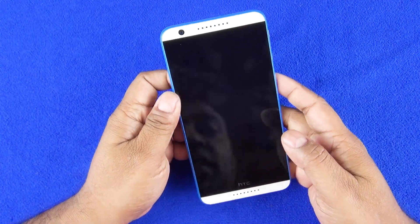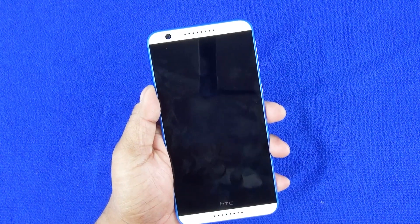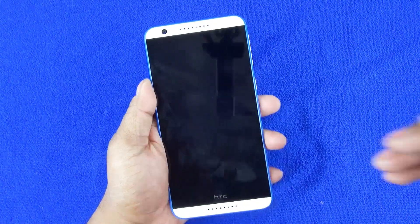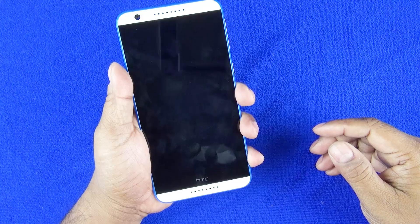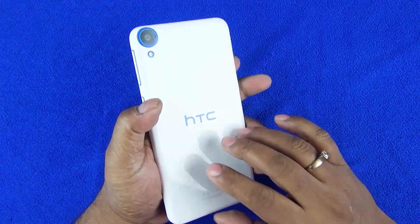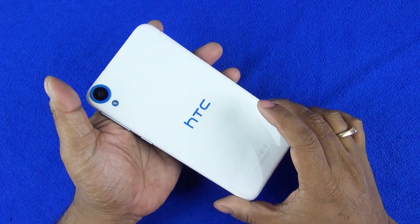The device is very big and it's actually hard to fit in relatively smaller hands. But it's just about OK, just about fits in the hand. I've seen 5.5-inch devices which are slightly smaller and more manageable than this one, but it's very beautiful.